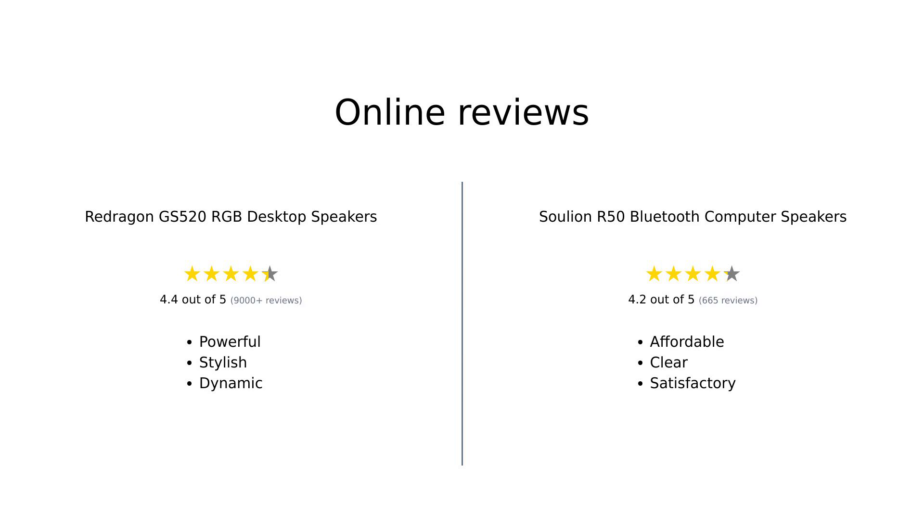In summary, both speakers have their pros and cons. The Redragon GS520 is praised for its powerful sound and stylish design, but has some issues with sound distortion at high volumes. The Solian R50 impresses with its affordability and clear sound, though it has some drawbacks in terms of mids and highs. Overall, both products cater to different needs and budgets.